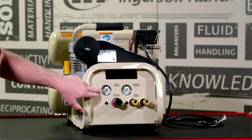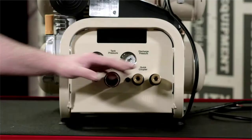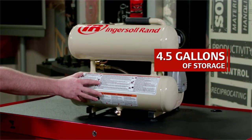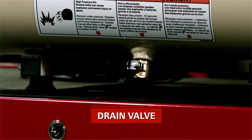On the front of it, we have a tank pressure gauge and what the discharge pressure is going through these quick disconnects. The regulator here on this knob allows you to regulate that pressure. It comes equipped with four and a half gallons of storage and a convenient drain valve to drain the moisture out of your receiver tank.